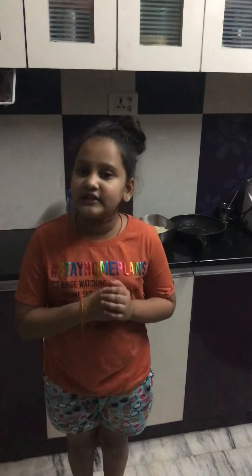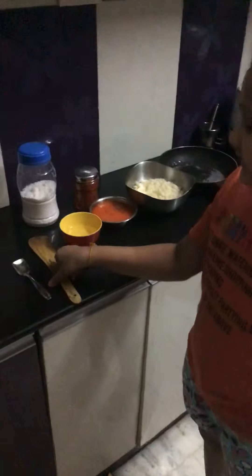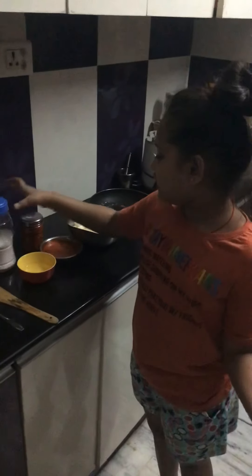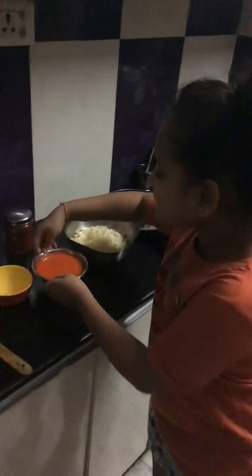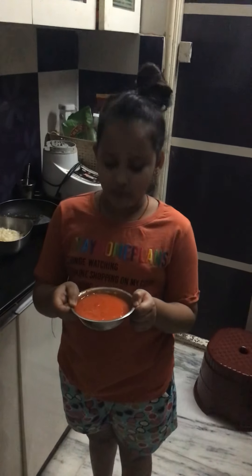Hi guys, welcome back to Nikita's corner! Today I'm going to show you how to make a delicious pasta recipe. The things you need are a little spoon, a spatula, your favorite seasoning — I'm using salt, chili powder, some oil, and this is a puree of red bell pepper, yellow bell pepper, onion, carrots, and tomato.